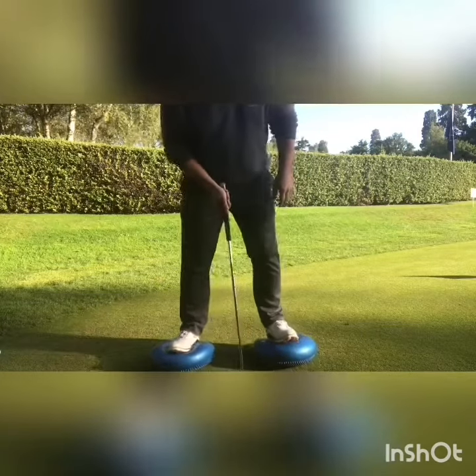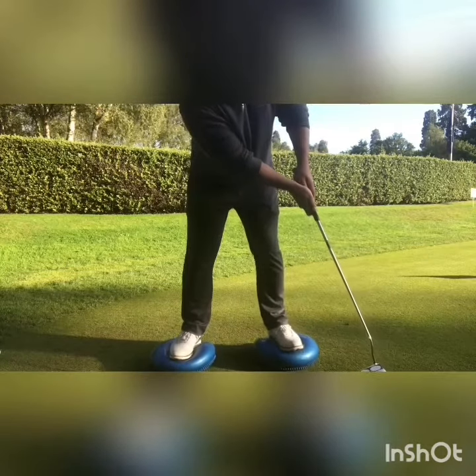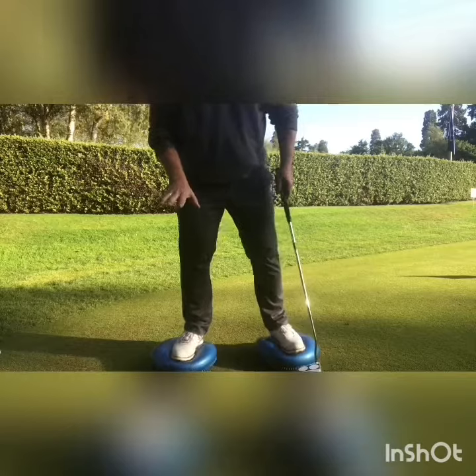So we stand on them, take our putting setup and putt. The goal is to try and stay on them and stay balanced.